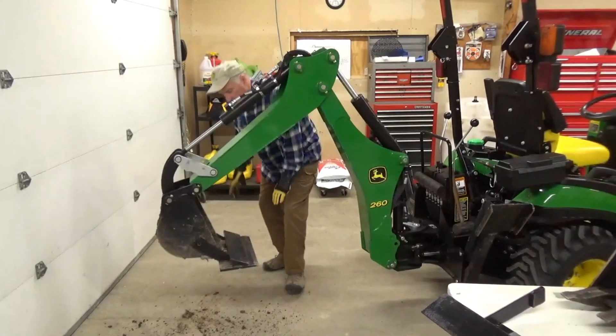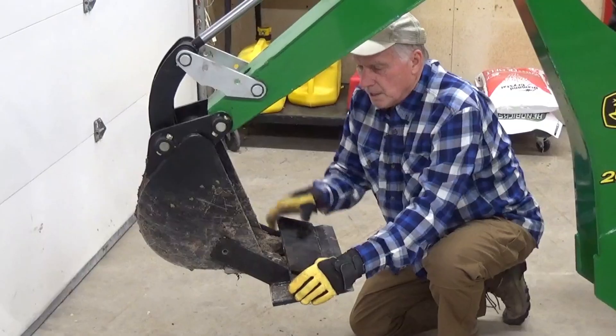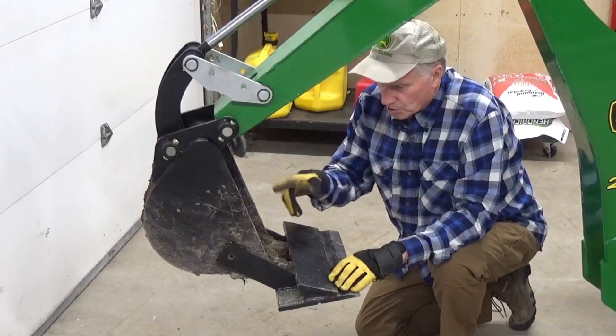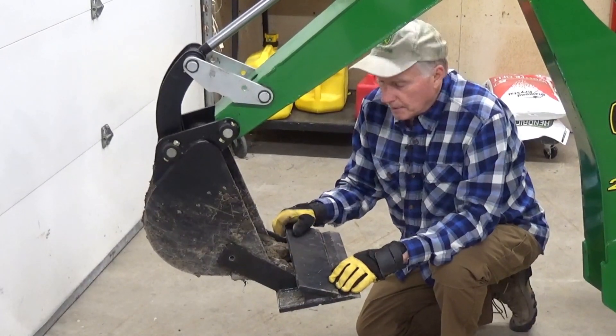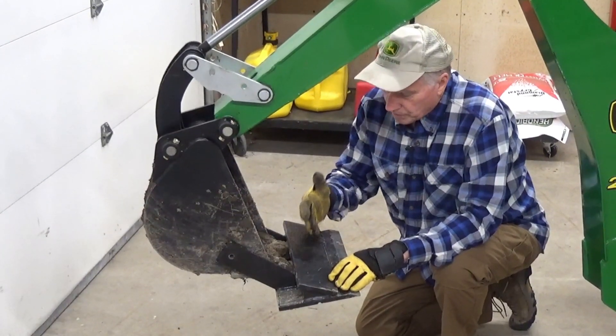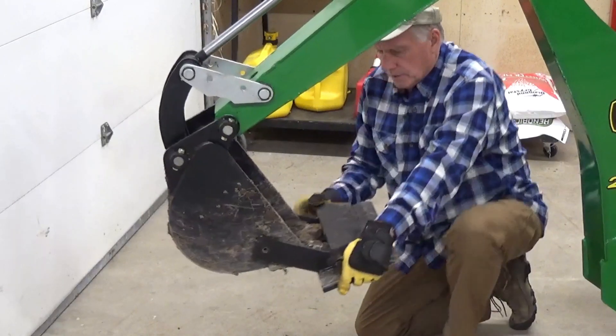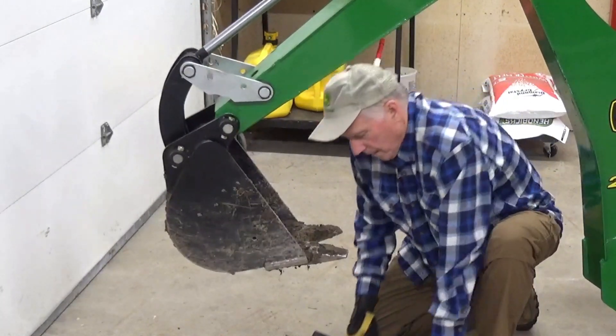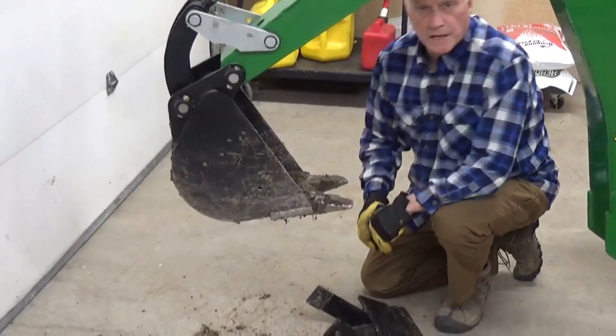I've taken the bolts out to save us some time. So this morning I was digging some trees to plant, so this is a little dirtier than I usually like to keep it. But when I want to change from scraping action to digging action — there we go — it comes off just that easy.